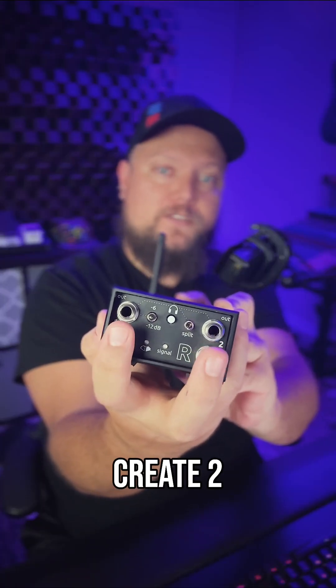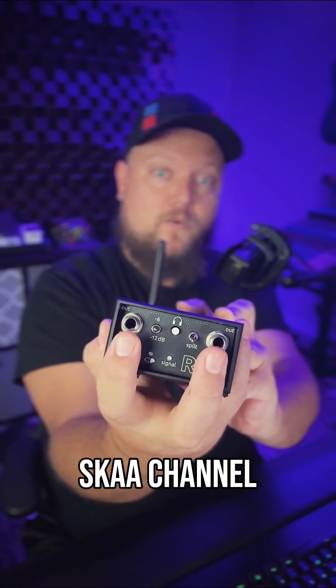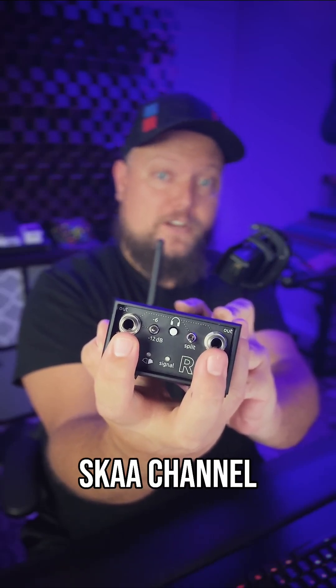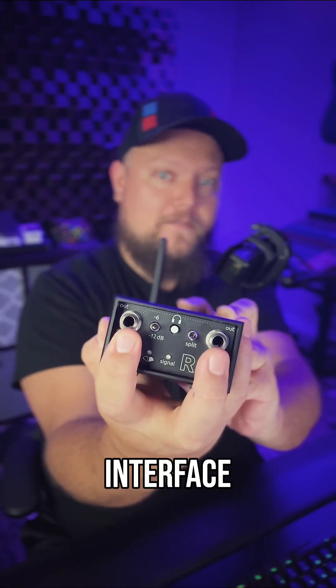Dual mono is helpful if you want to create two separate mono headphone mixes. This output will output Ska channel 1, this one will output Ska channel 2 — but in my case this will be output 3 and output 4 coming from my audio interface.